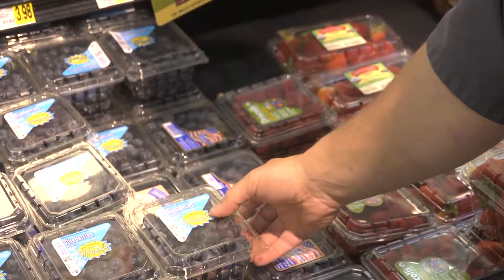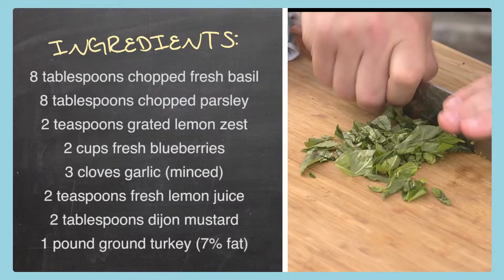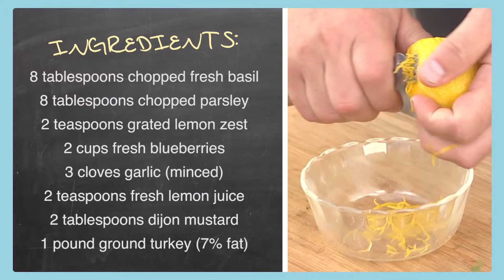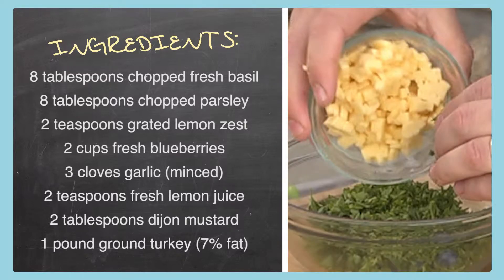Today we're starting out at Ingles, getting all the ingredients to make my blueberry stuffed turkey burgers. Here's what you need: eight tablespoons of chopped fresh basil, eight tablespoons of chopped fresh parsley, two teaspoons of grated lemon zest, two cups of fresh blueberries, three cloves of garlic minced, eight ounces of Havarti cheese.